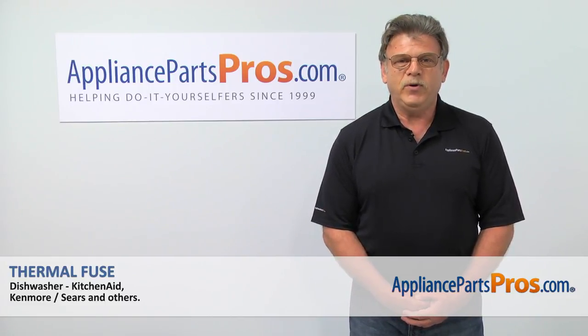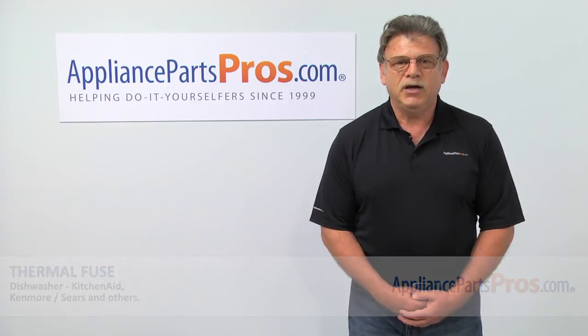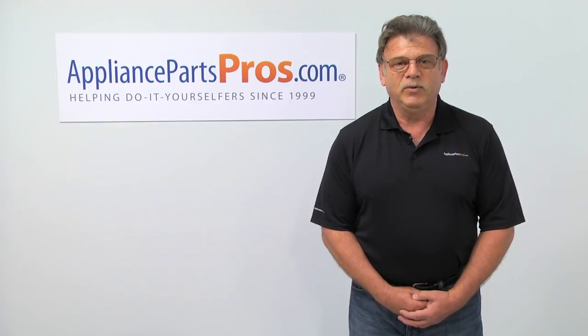Thank you for being a part of another successful repair brought to you by appliancepartspros.com. For any of your future appliance repair projects, please check out our other repair videos available on our site, on Facebook, and on YouTube.